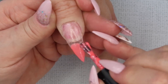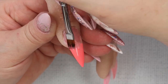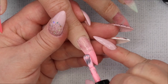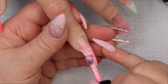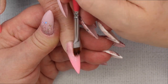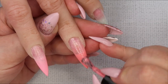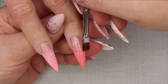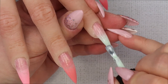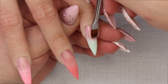Once I finish all five nails, I cure for 30 seconds in my LED lamp. This product doesn't move around — I found I could do all five nails at once and then cure. After that 30-second cure, I go back and put a second layer of the same colors on again. But when I use my ombre brush, I'm only dragging the color back half the amount that I did the first time — you don't want to go back as far as you did the first go around. After all five nails are done, I cure again for 30 seconds.